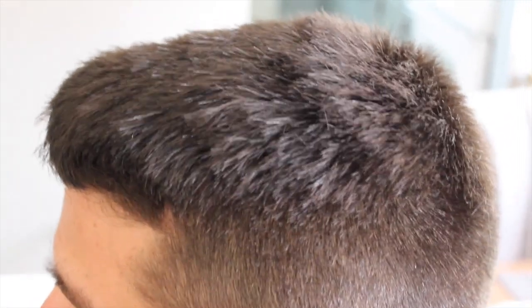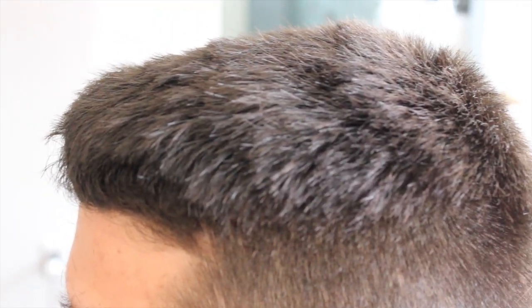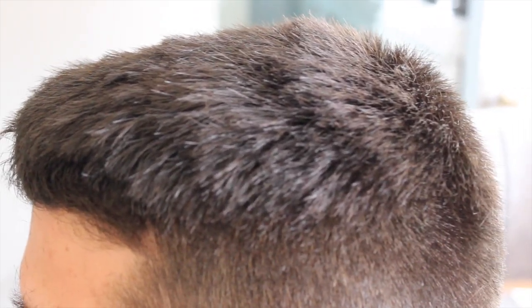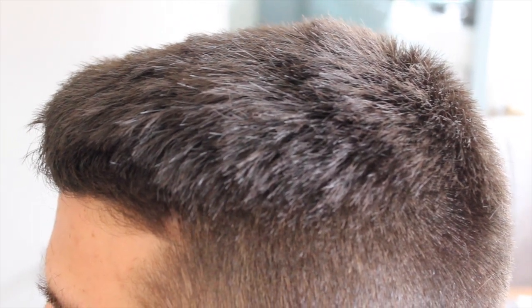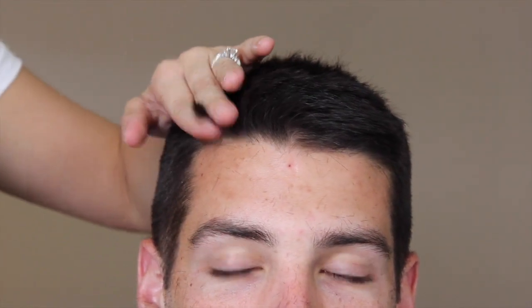If you notice some ridges while cutting the hair, I can show you how to get rid of that. Instead of cutting the hair across the head as we have been doing, you're just going to take the hair and cut it vertically. That's just some hairs that didn't get cut or aren't even with the rest. If you cut it front to back instead of side to side, that will help you not miss any of the hairs.